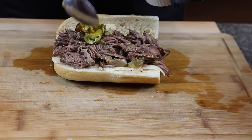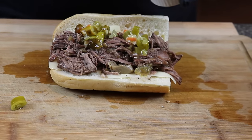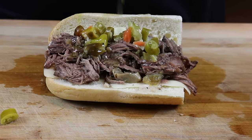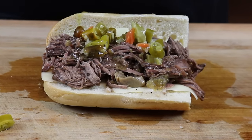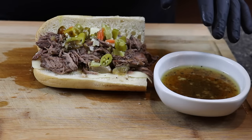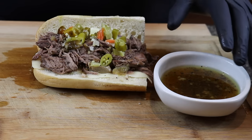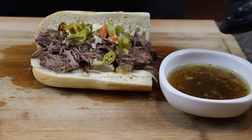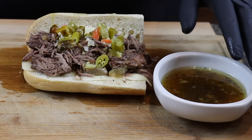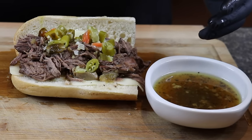Now we're going to add more giardiniera to this sandwich — I love the flavor of the oil too, so we'll go ahead and drizzle that on as well. One of the reasons we use as much broth as we do when cooking this is so that we have some for everybody to dip. When I do it in the slow cooker I like it this way because this gravy is so outstanding, and it's a shame not to go ahead and dip the sandwich in there.